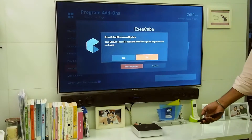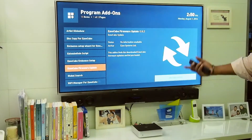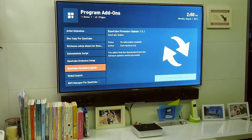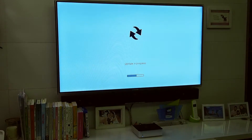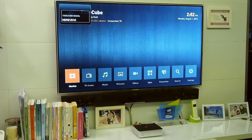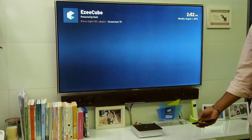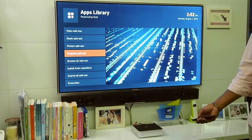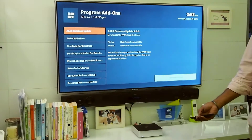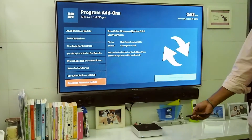Go ahead and select install update, then restart the device by holding the power button. Once the update is installed, you can go to program add-ons and then EasyCube firmware update to verify the installation.